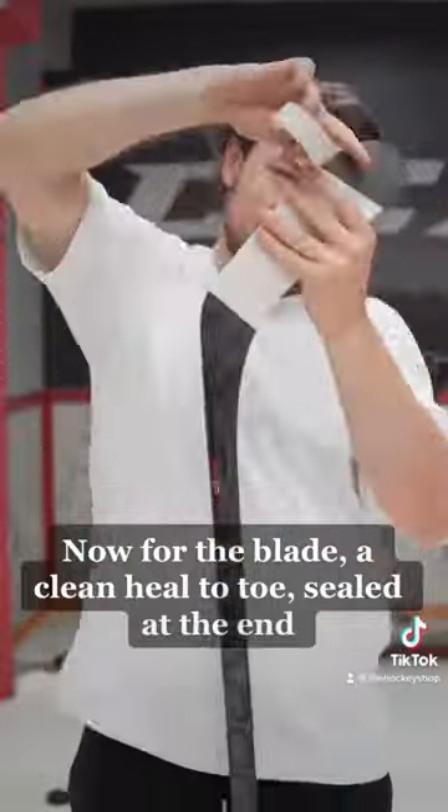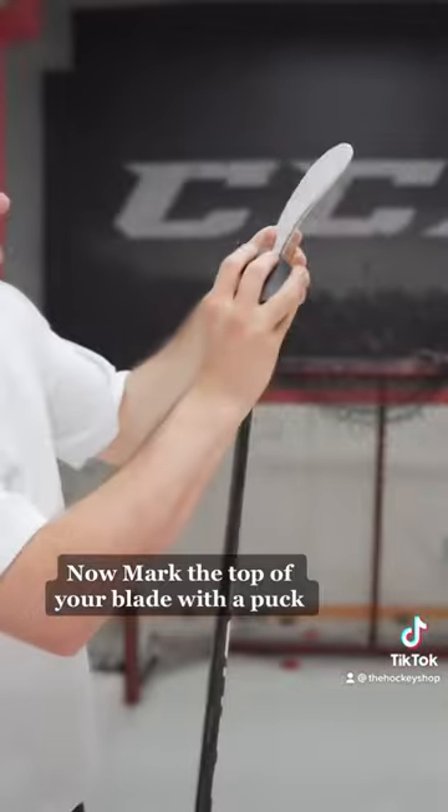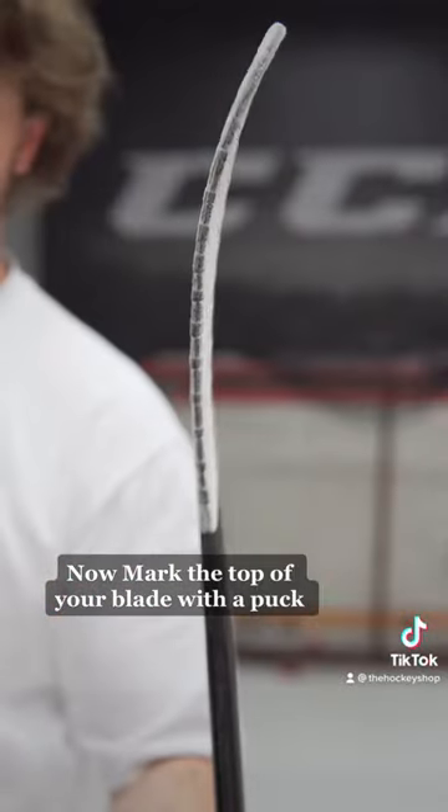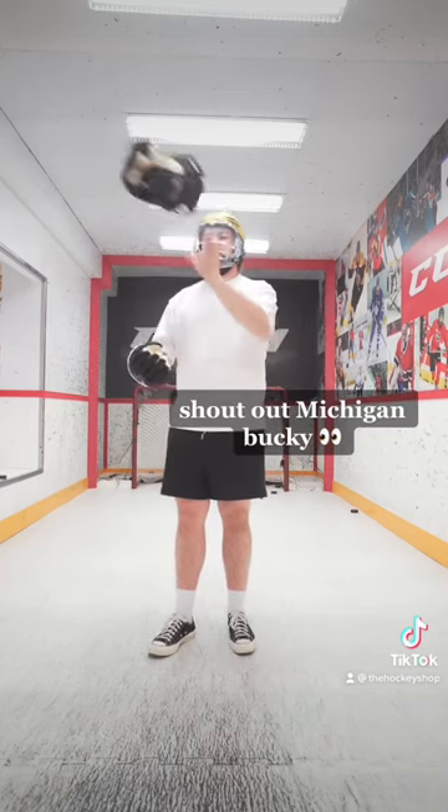Now for the blade — a clean heel to toe, sealed at the end. Mark the top of your blade with a puck; it's easier to see on the ice. Shoutout Michigan Bucky.